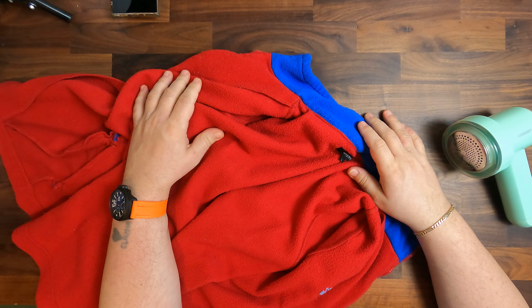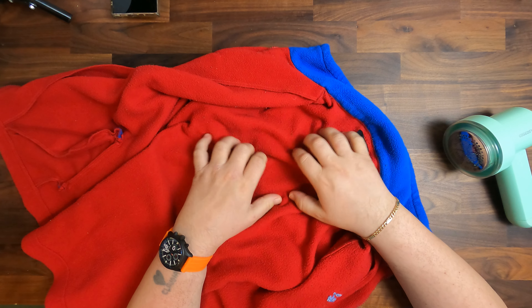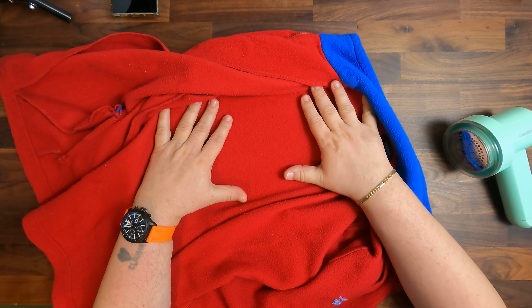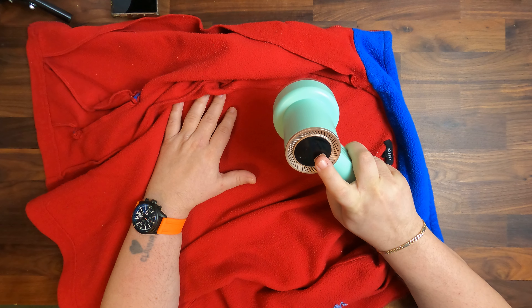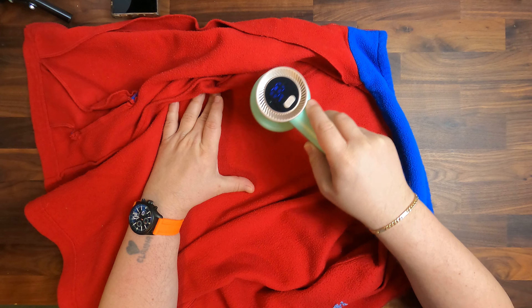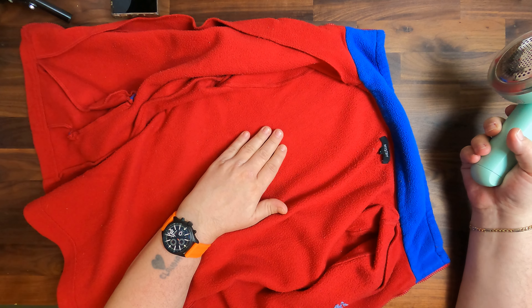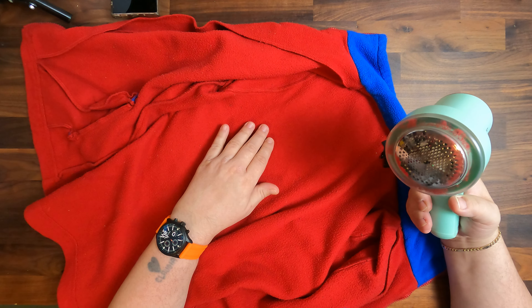Let's test it out. We have an old zip hoodie — because of its age, a lot of lint has already formed on the surface, making it a perfect thing to demonstrate how well this works. Using the highest speed, we can hear and see it actually cuts the lint really well. Looking at the comparison between the untreated area and the treated area, we can see how smooth it is — it does quite a good job.